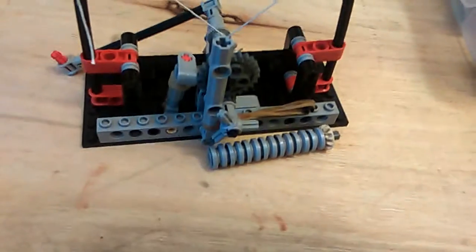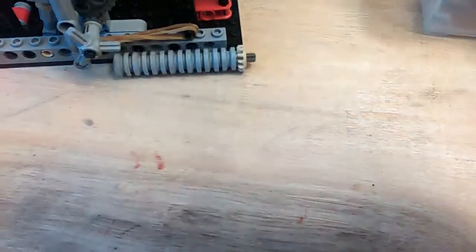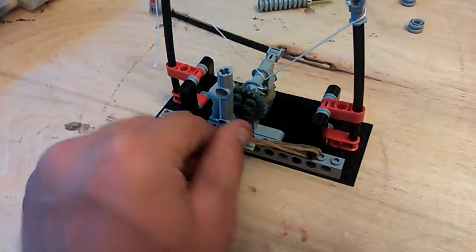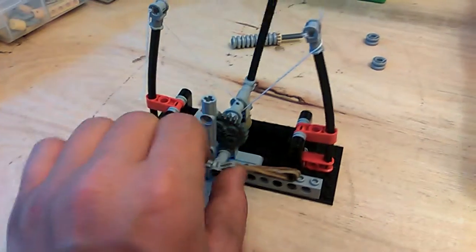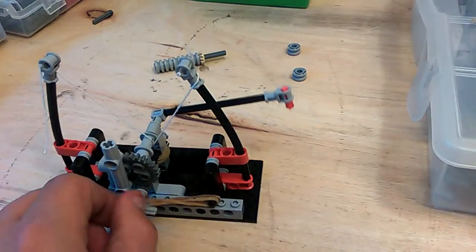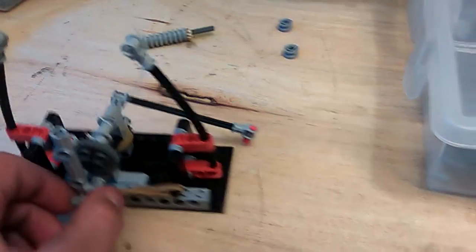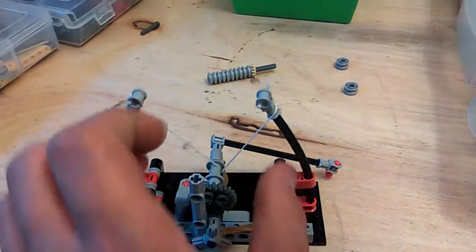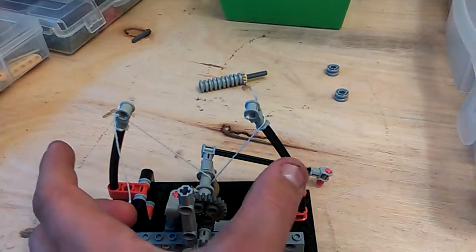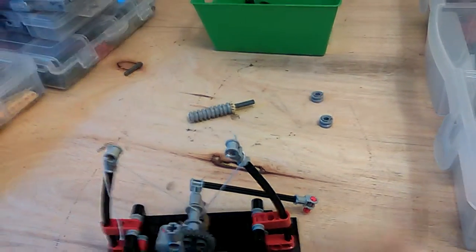So you got a few pieces of ammo. Roll this up — you simply turn this counter-clockwise until it hits just about there. Notice how these are bent, because once this releases, these axles are trying to go back to their normal form.